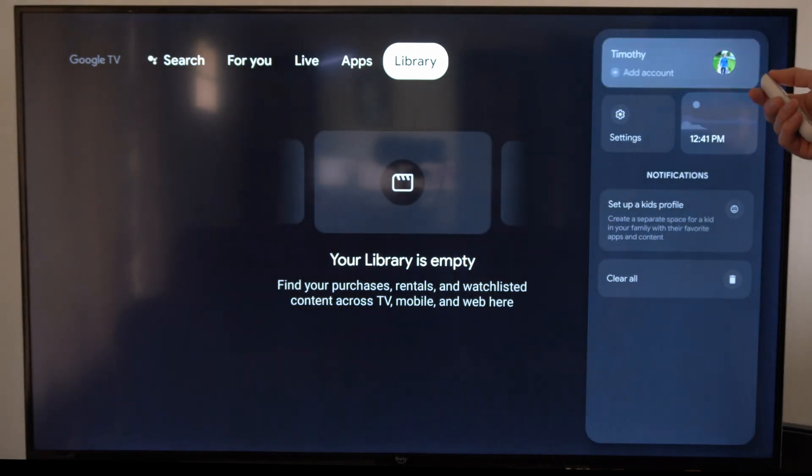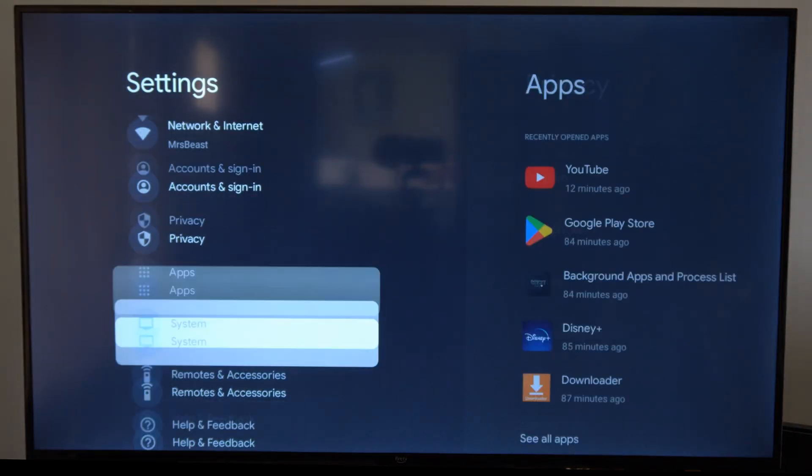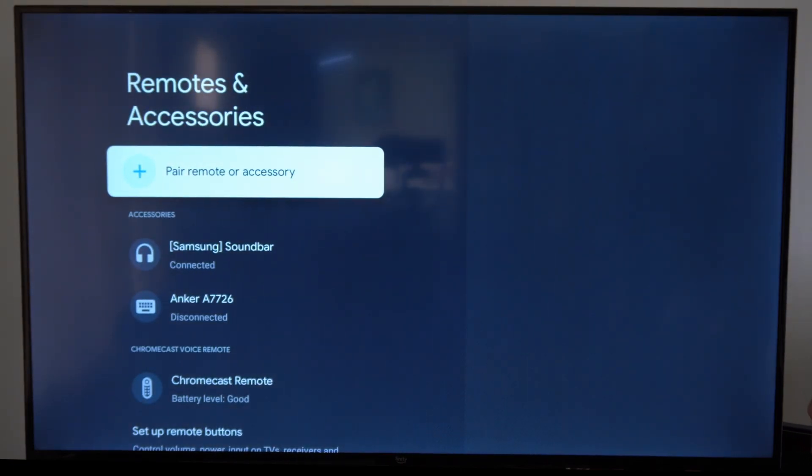On the home screen, go to the picture icon and down to settings. Select this and go to where it says Remote and Accessories, then go to Pair Remote or Accessory.